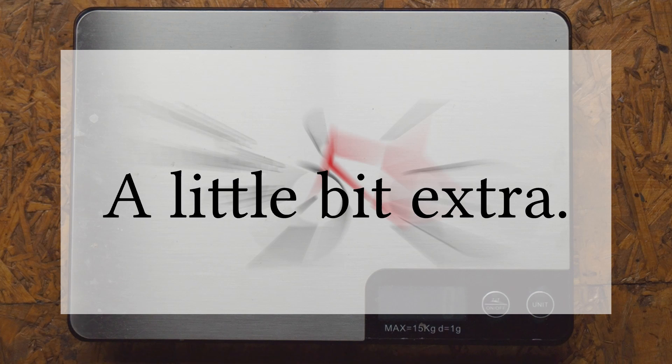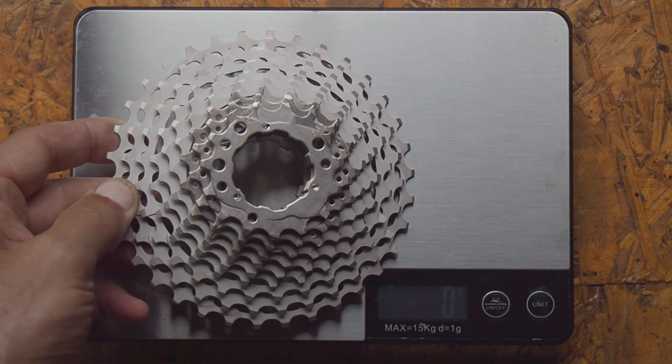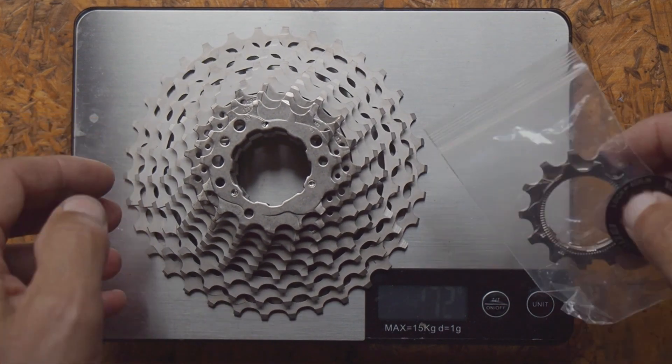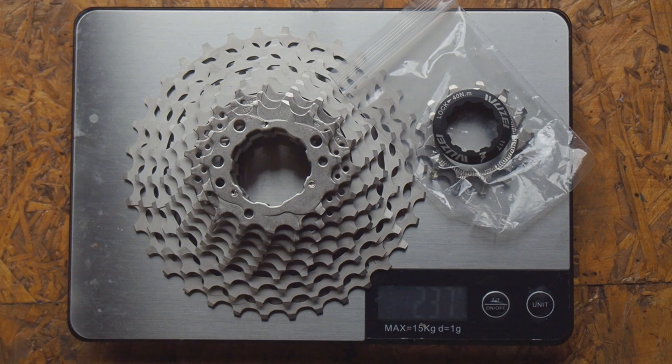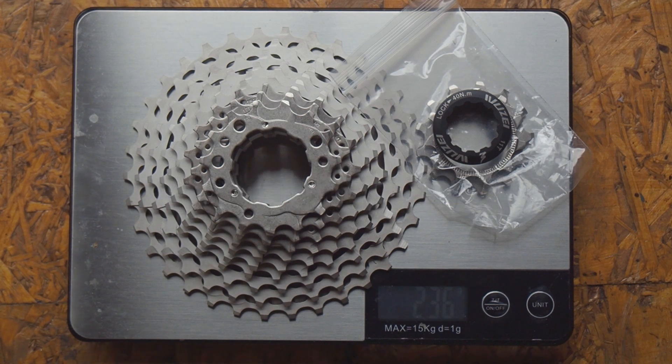Now, some of you will say I'm comparing apples with pears, or rather an 11-32 to an 11-28. Well, here is one of those super-light cassettes in an 11 to 34 configuration, and this comes in at 236 grams, and at £50, it's both lighter and cheaper than the original Shimano cassette.